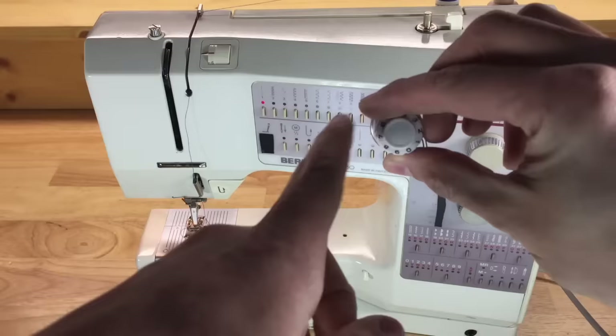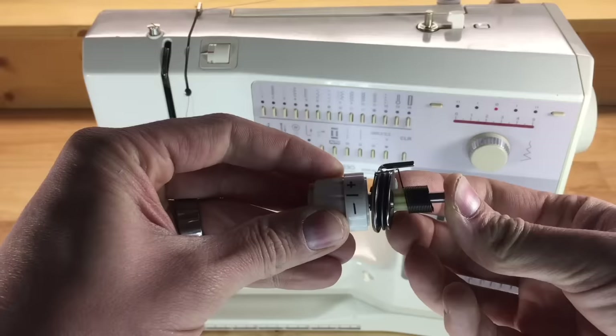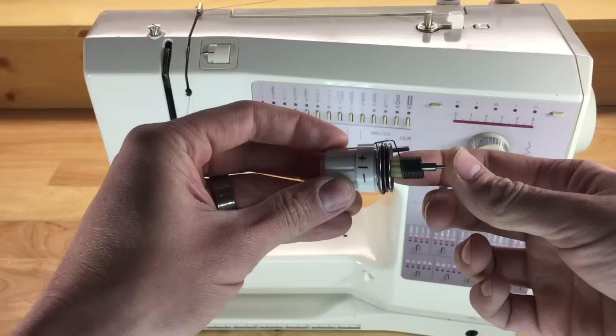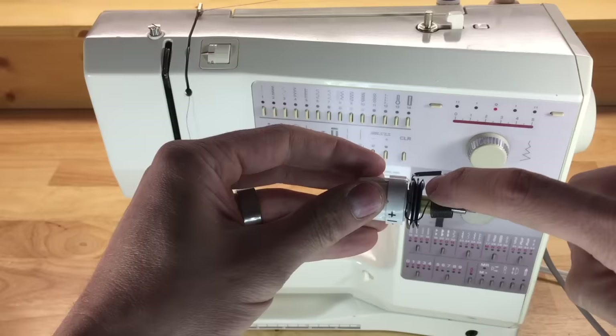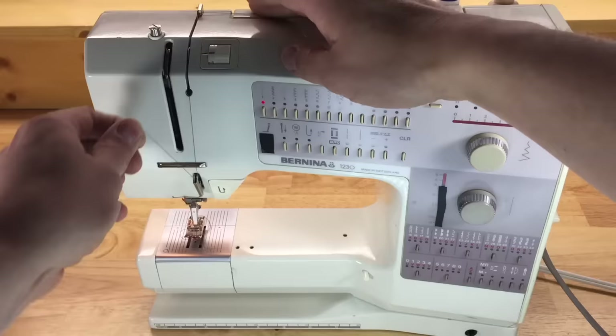As you come down through your tension mechanism it's very important that your presser foot is in the up position — you need to thread with your presser foot up. Lifting the presser foot releases the tension on the tension discs, which allows you to put your thread between them. If you try to thread with your presser foot down, your thread is highly likely to sit on the outside of the discs, giving you zero tension on top — though most people believe it's threaded correctly.